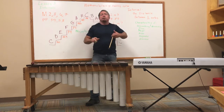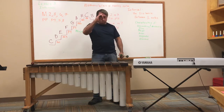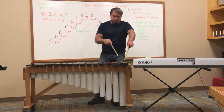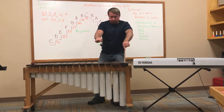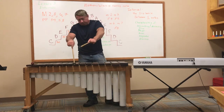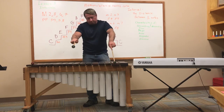There's one interval I haven't told you about yet — it's called a perfect prime, and it's an interval of zero. No distance between C and itself — perfect prime. Major second, major third, perfect fourth, perfect fifth, major sixth, major seventh, octave. Minor second, minor third, perfect fourth, perfect fifth, minor sixth, minor seventh, octave.